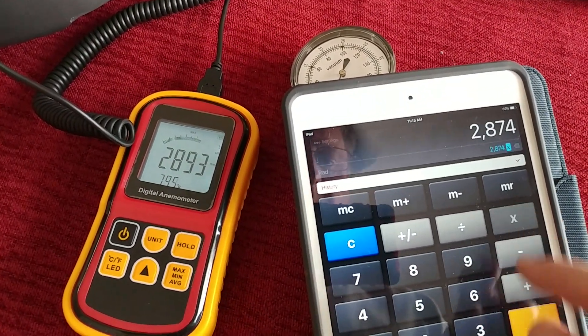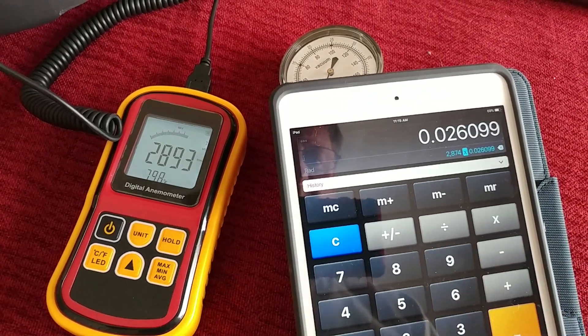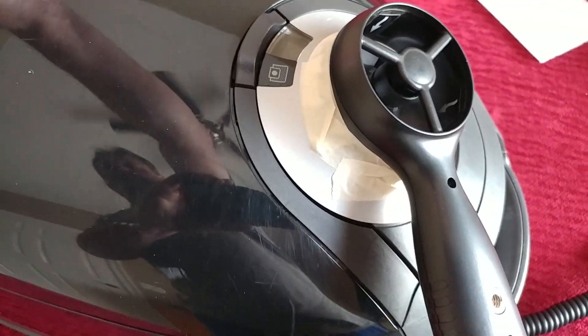2874 times the conversion factor, and that's 75 CFM. So 75 CFM on the lowest speed.